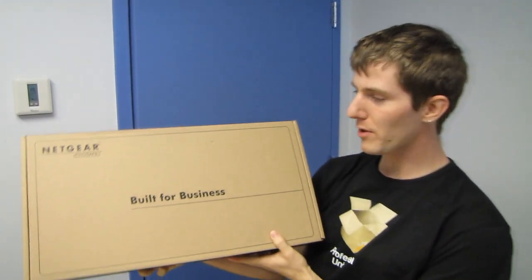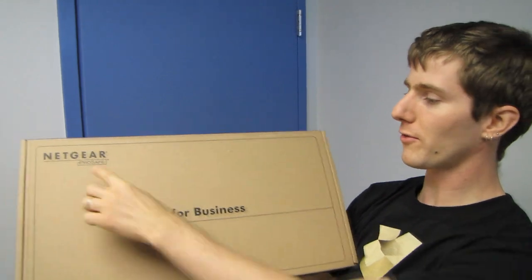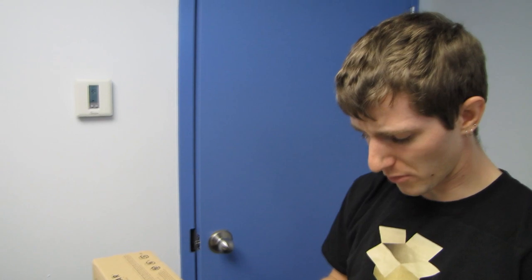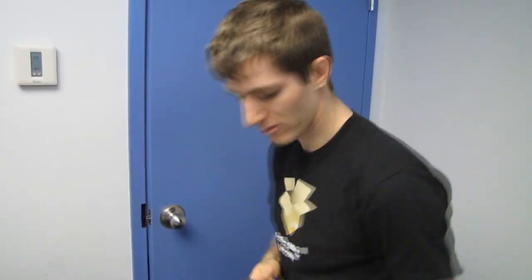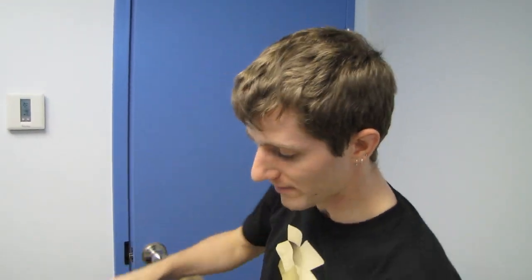Welcome to my unboxing of a pretty good value Netgear switch. This is from their ProSafe series — it is the GS724T-300NAS and it is a 24-port gigabit smart switch with web-based management. If you're looking for a smart switch with web-based management and a bunch of gigabit ports, since most inexpensive switches still use 10/100 ports for the bulk of them, this is pretty much the one to get.